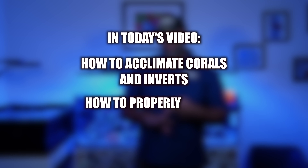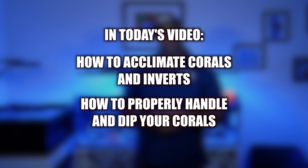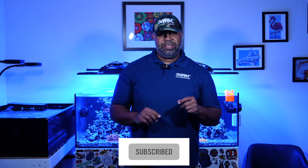Hey, fellow reefers. Welcome back to our Worldwide Corals channel. I'm Alex Murphy, and we're going to be diving into how to acclimate, dip, and handle your corals, as well as how to acclimate your new invertebrates. Whether you're a beginner or a seasoned aquarist, these steps will be vital to ensure the health, vitality, and success of your corals. Let's get started.